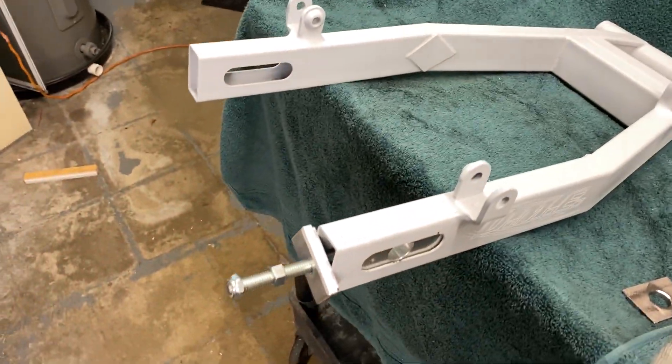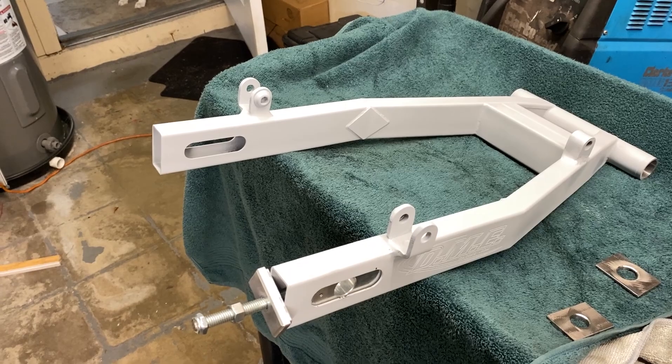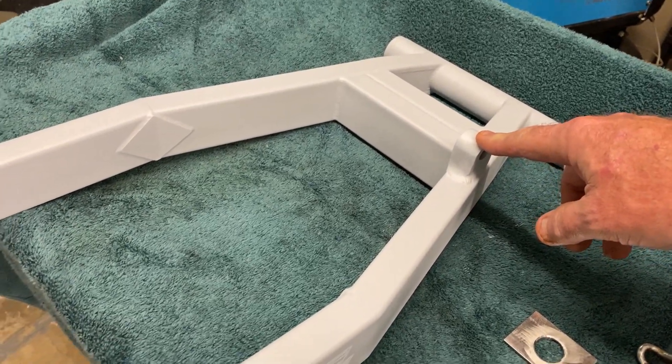So here's the DME swing arm — the wide swing arm, standard length but wide swing arm. I got it all stripped and primed. As you can see, I have the shock mounts welded on and I have the torque arm location welded on.